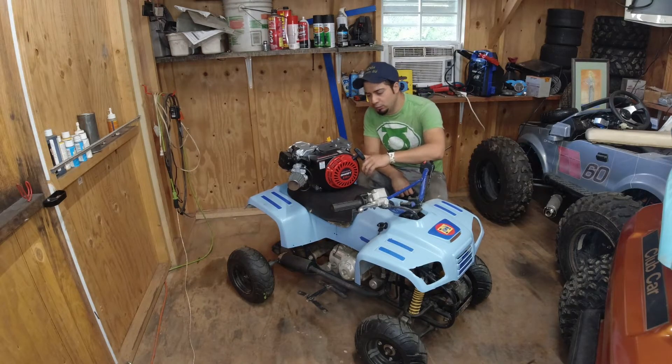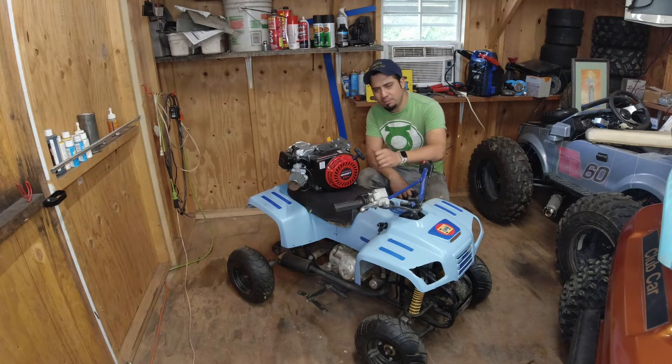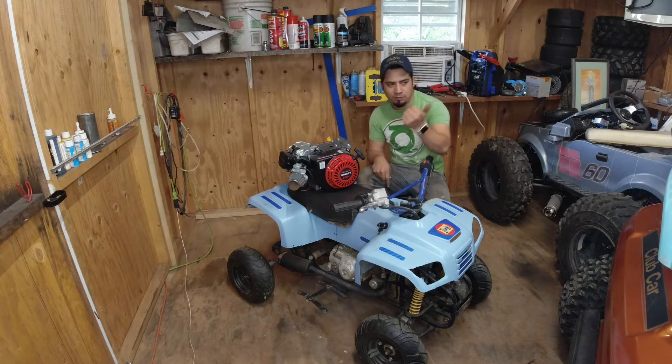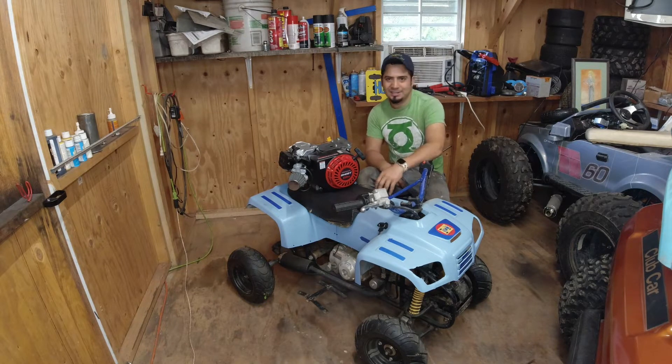I was thinking to use my new 212cc engine on the Mustang project, but I think I'm gonna save that one for something I already have in mind. So let's just use the one that came with this ATV — it's a hundred-something cc. I think it's not too powerful, but let's do it.